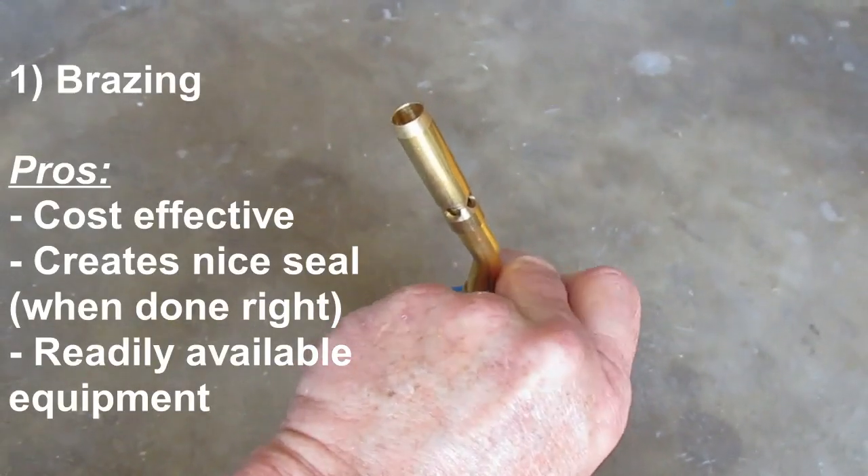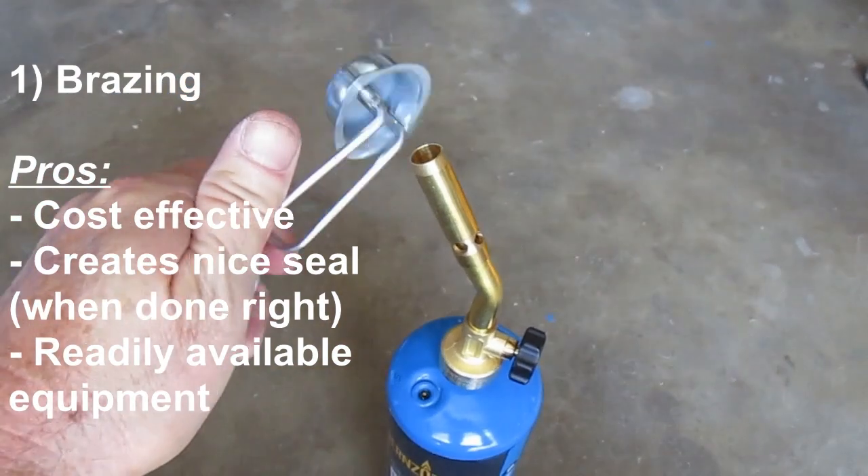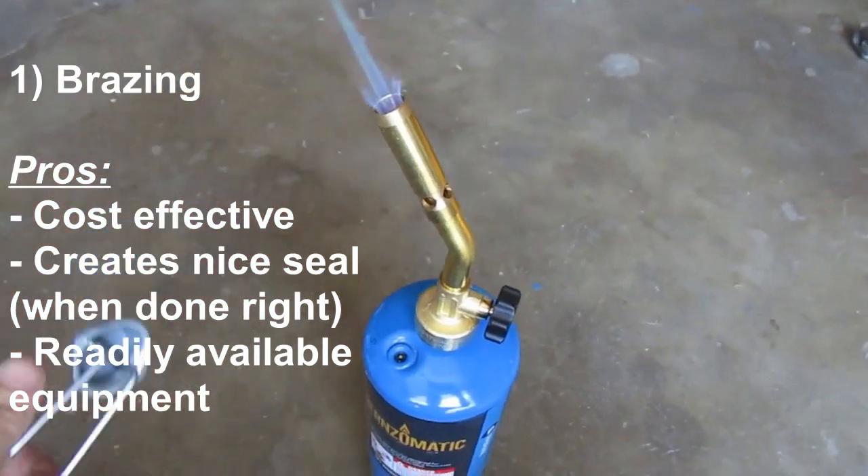There are three main methods to connect mini-split line sets together: you can use brazing, you can use flaring, or you can use manufactured connectors.